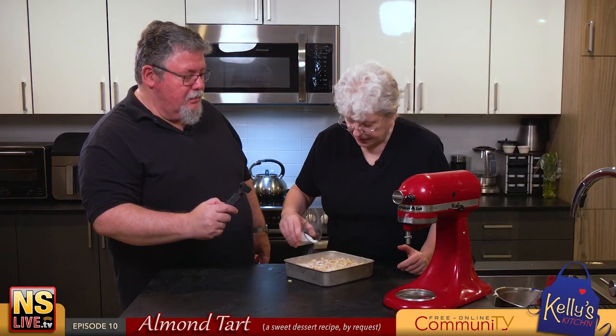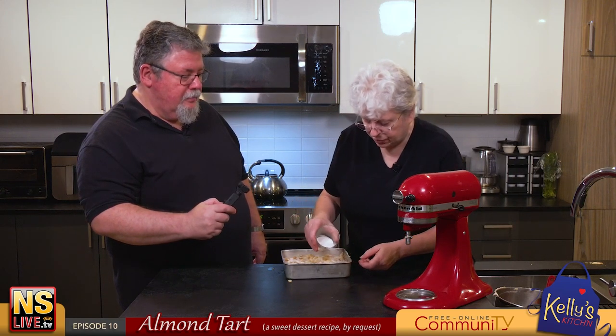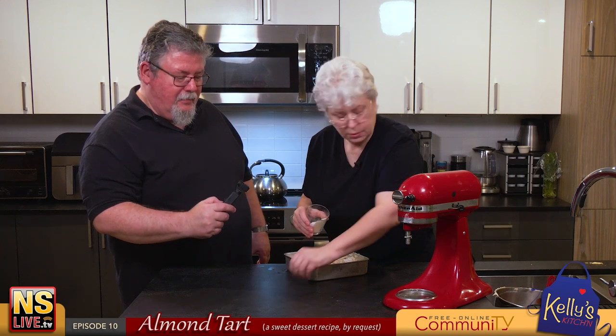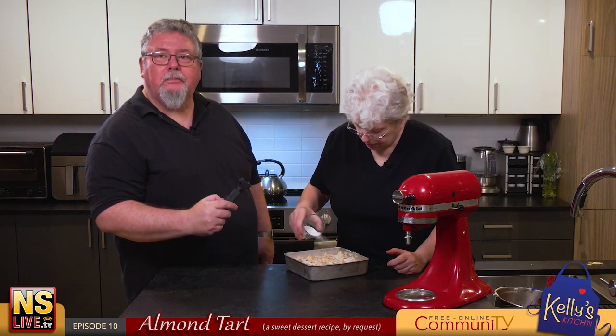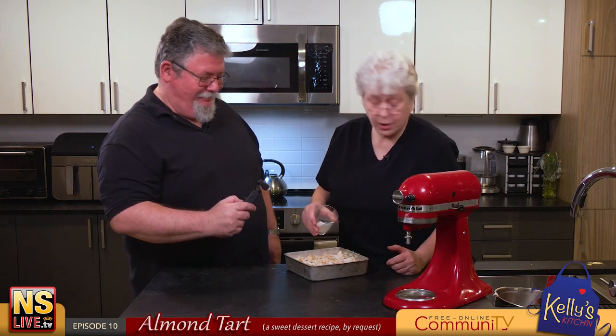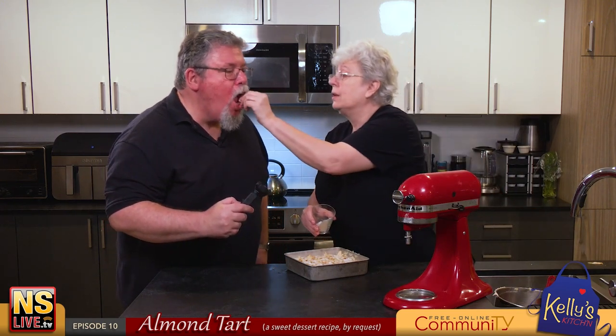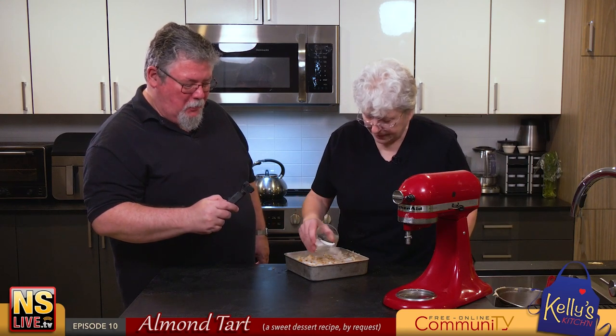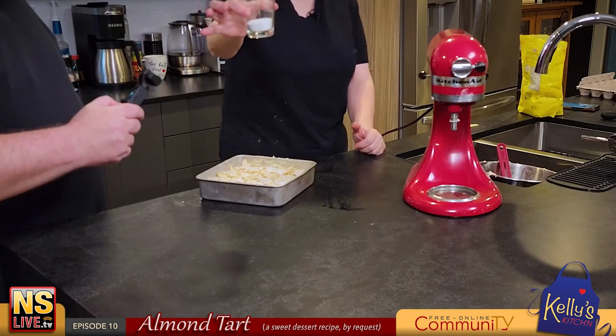Make sure you get the corners nice and even. I used about half of that tablespoon of sugar in the end.